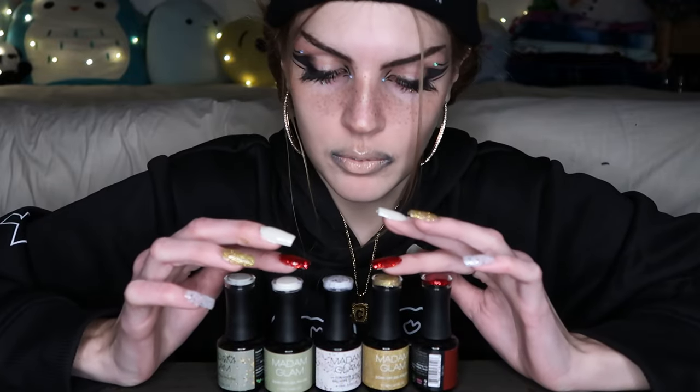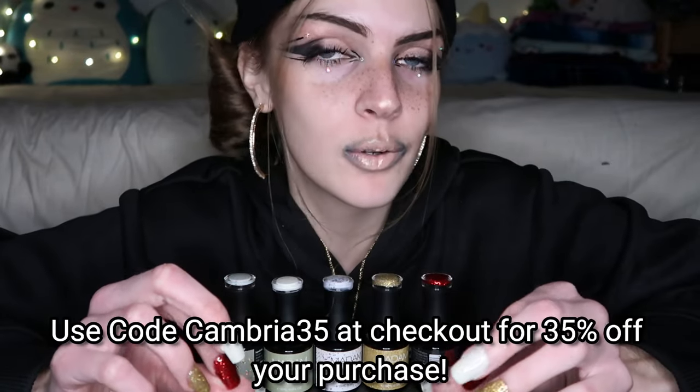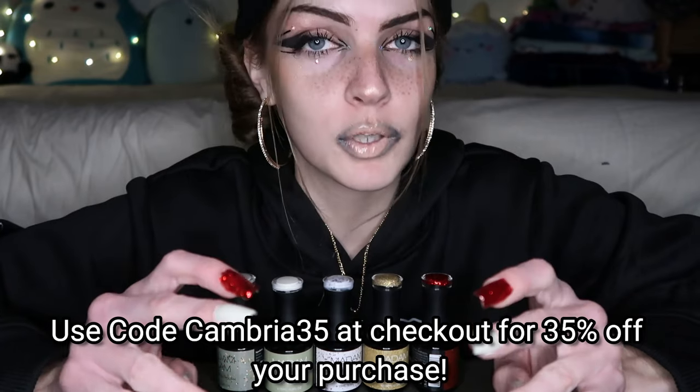I'm obsessed with the gold, it is so beautiful. If you like doing your nails or gel nail polishes, go check out Madam Glam — their stuff is really really good, it's really fun, vegan, and cruelty free. Don't forget to use the code CAMBRIA35 at checkout to get 35% off your purchase. Thank you so so much Madam Glam for this opportunity — it means so much to me. I've been having so much fun trying your nail polishes, thank you so much. That is the end of this video, thank you so much for watching, I really hope you enjoyed!